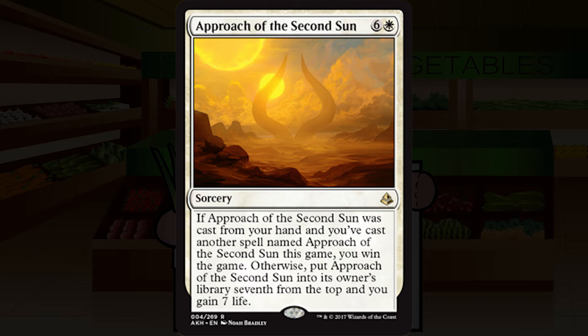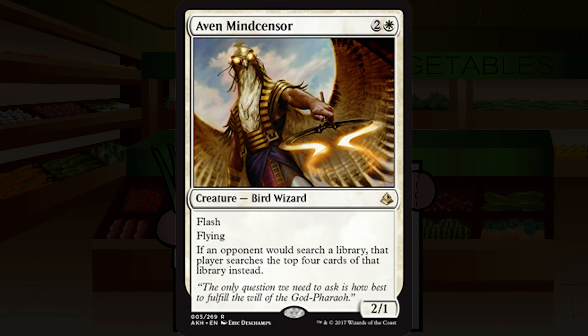Aven Mindcensor is a reprint from Future Sight — two and a white for a creature, bird wizard, at rare. It's a 2/1 with flash and flying. If an opponent would search a library, that player searches the top four cards instead. In limited, this is basically just going to be a 2/1 flash flyer for three, which is fine. It dies to basically every burn spell ever invented. I'm going with C-plus, but don't really expect that search ability to come into play often.